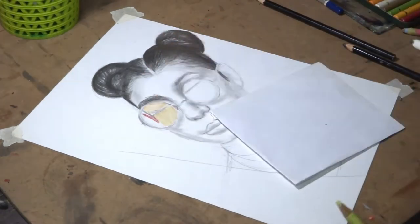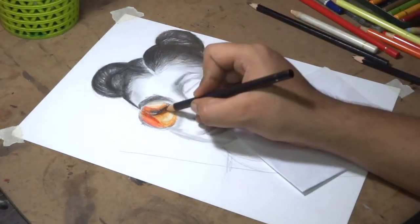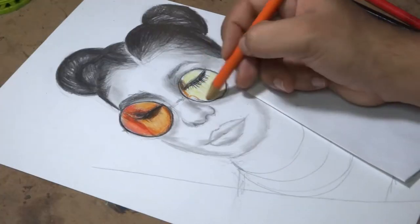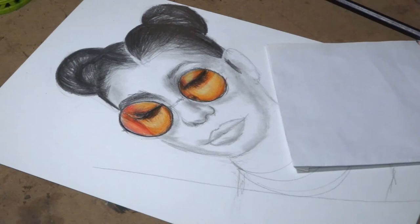Now I am using Polychromos color pencils for the shades this girl is wearing. First, we have to cover all the area with light tones, then medium, and then dark tones in the end, because it is really difficult to apply light tones above a dark layer with color pencils.